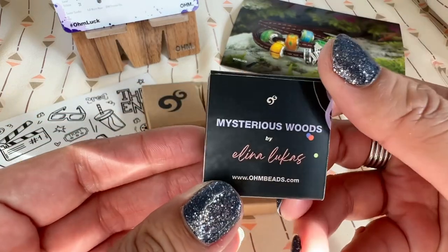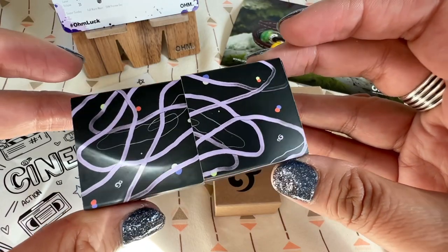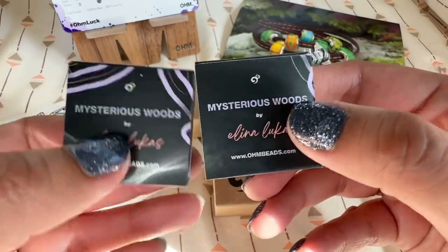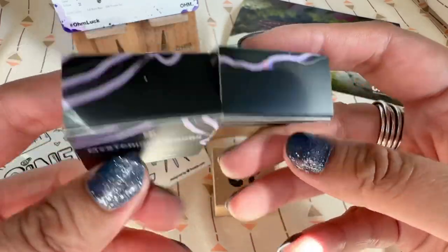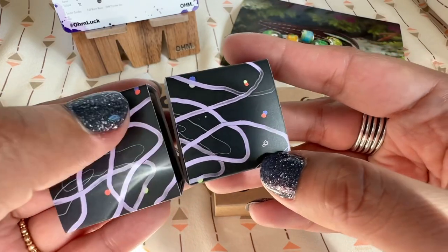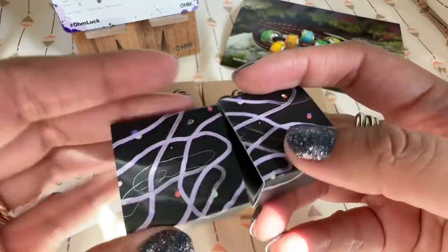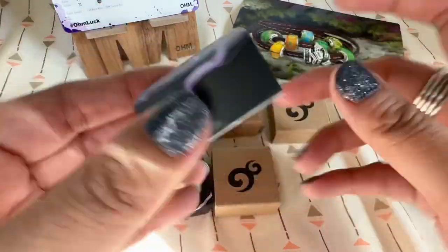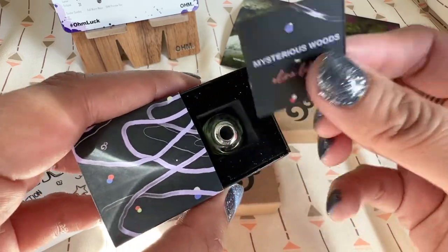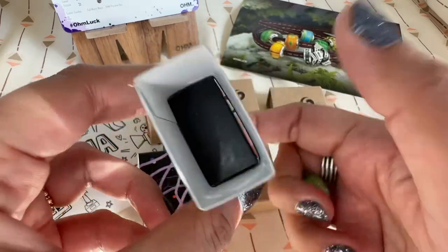Now let's look at the other bead from this collection. Again you have that Mysterious Woods box — and the design on the box with the swirls and lines is a little different from the first one. Each box has a slightly different design, which is really cool. You have the insert again, and we have the glass bead from the collection.